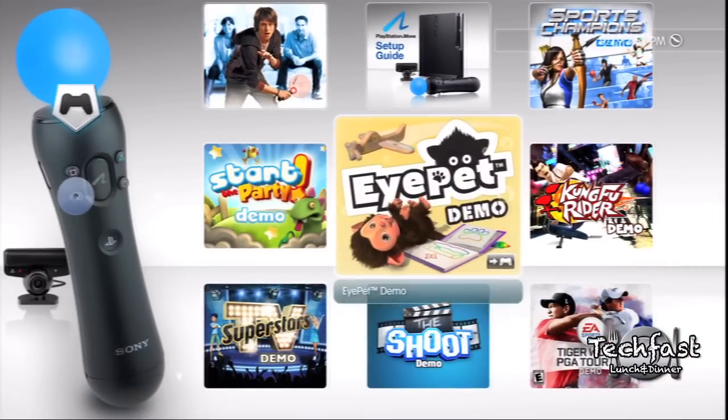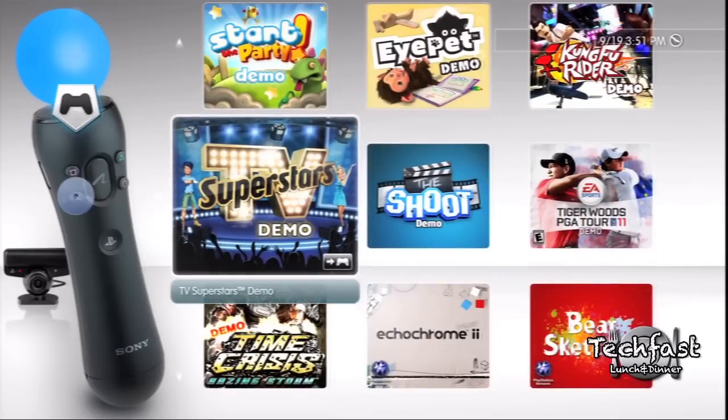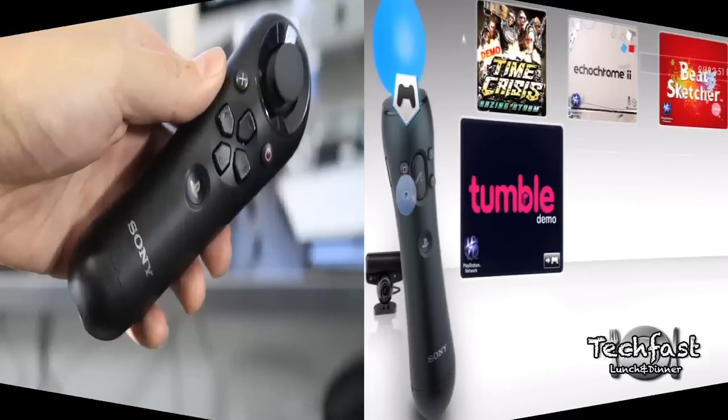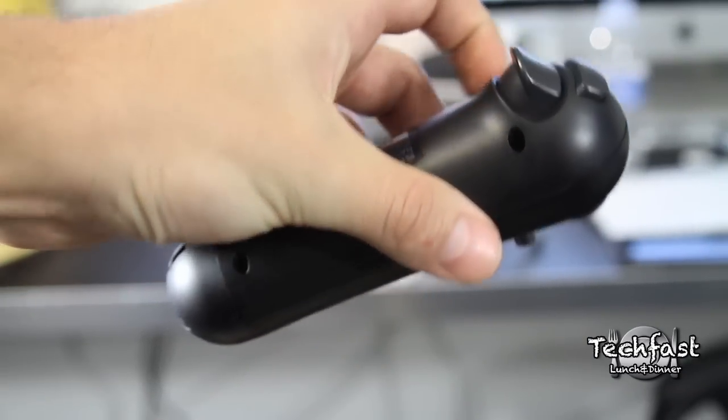As far as what comes on the disc, you get a Tiger Woods PGA Tour demo, TV Superstars, Time Crisis, and a few other games to try out to see if you like those.